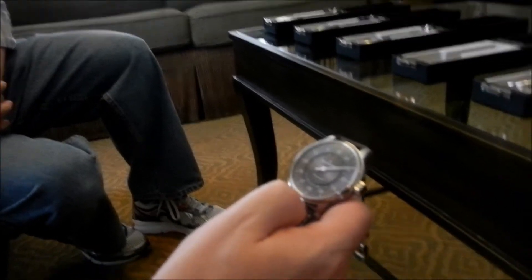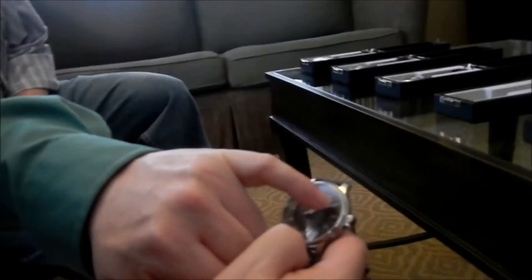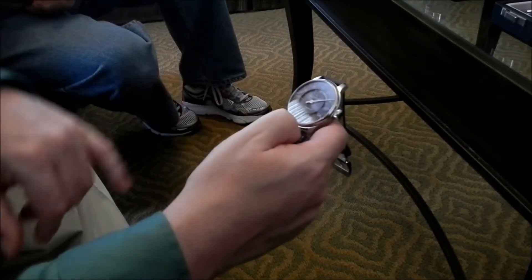Now where it gets hard is when it's between 2 and 3. You'll notice that between each hour there are 1, 2, 3, 4 longer hash marks — those are 15-minute intervals. And then you'll notice in between there are little smaller hash marks — see these little tiny ones — those are 5 minutes.